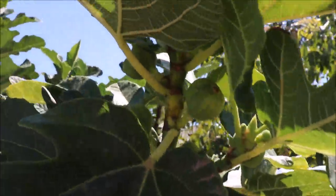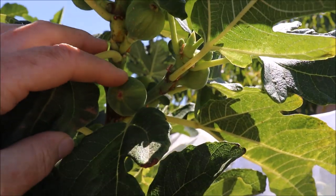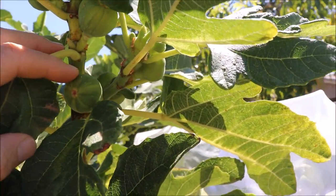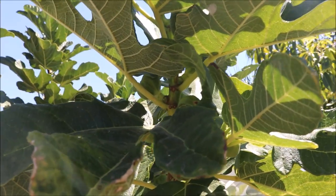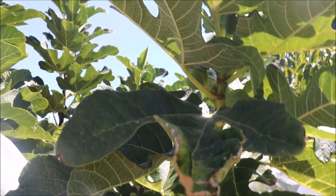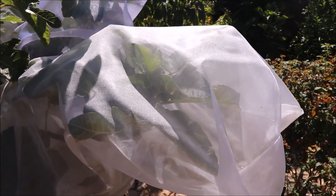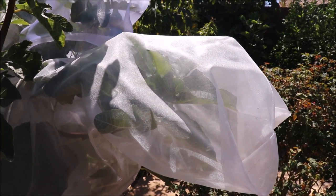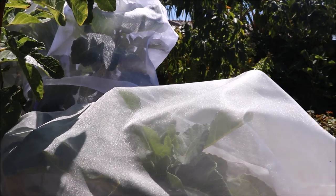It can also be kind of difficult to bag your fruit if your figs are growing close to the stem, to get that bag over it. Just within this small area, maybe 10 inches, we have a dozen or more figs. My mom actually did this for me — organza material — I don't sew, she does. She sewed together these large scale organza bags for me.